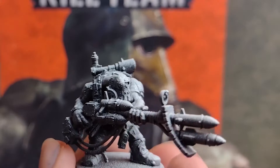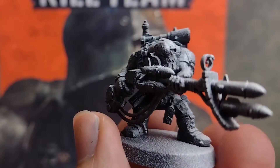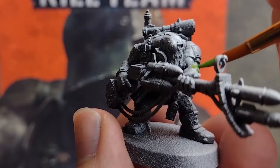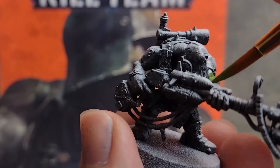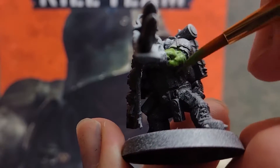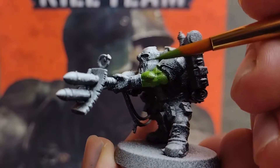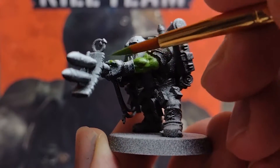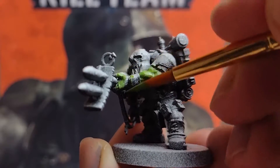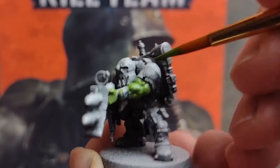To ensure that we get the effect of our zenithal highlight coming through, we want to water down this paint more than we usually would — not as thin as a glaze, but not as thick as a usual coat, somewhere in between. We're also going to defy usual convention and apply only one thin coat rather than the usual two. No need to be too neat here — it's an early stage and any mistakes are going to be painted over, so just get a nice thin coat of green paint on all the skin that's showing through on these minis.